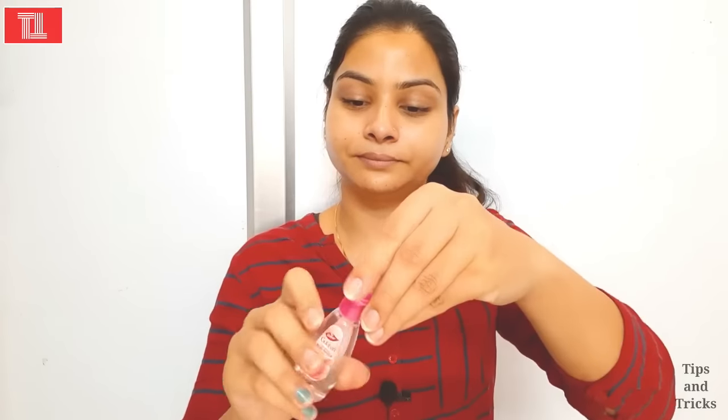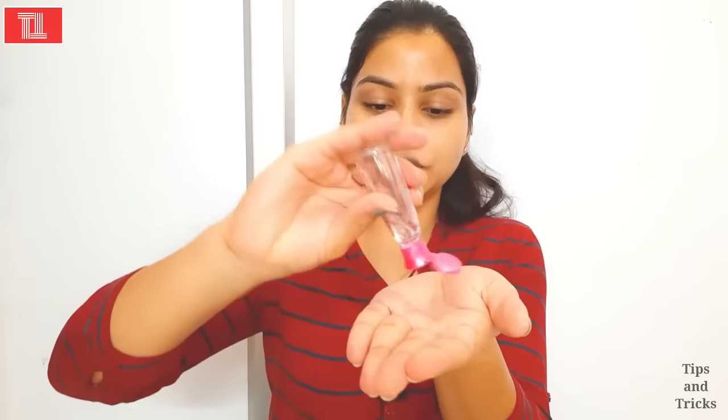I have not applied anything else on my skin. After that, we will apply the rose water toner. You have to apply it like this — do not rub it. You have to pat it and apply it on your face. This will make your skin more glowing and refreshing.